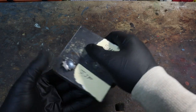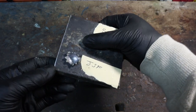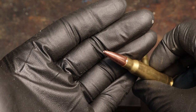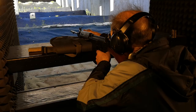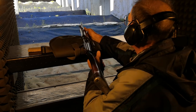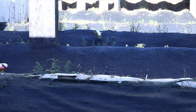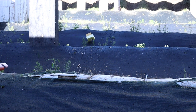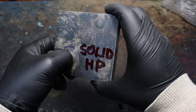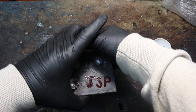Here's the jacketed soft point — doesn't look too different. I would say that the dent is very similar to that of the FMJ, but we'll check that later by making a cross section. For the last round, the solid hollow point, I decided to use a Barnes TSX bullet. These are so-called solid bullets, meaning they are made entirely out of one material — a copper alloy similar to that used for jackets. The only apparent difference is the color of the cavity, which is literally copper plated. So in practice, the FMJ, JSP, and solid hollow point bullets all made very similar dents.